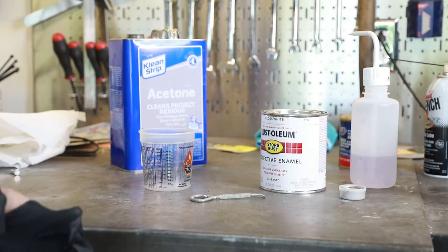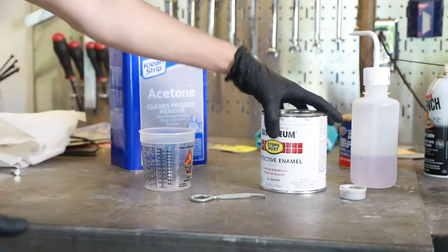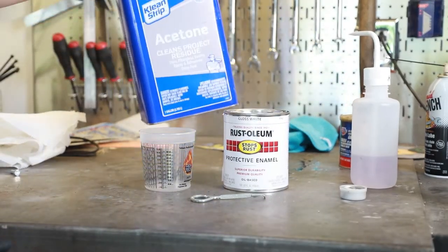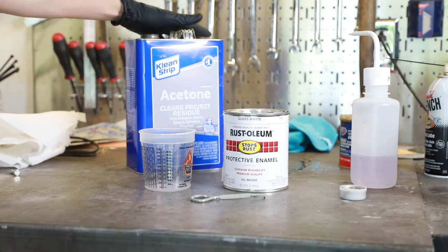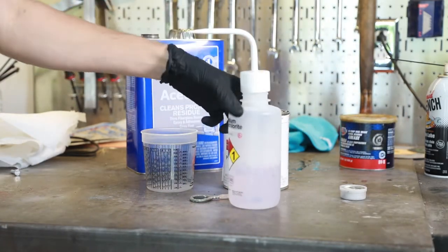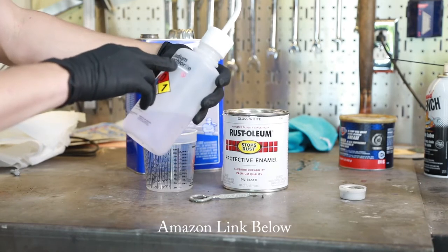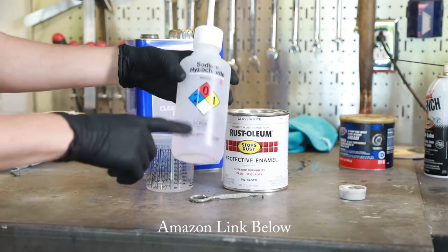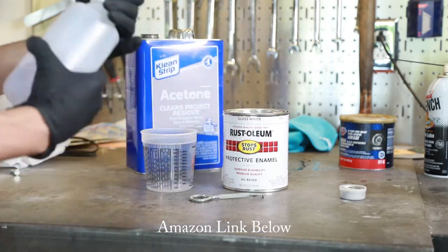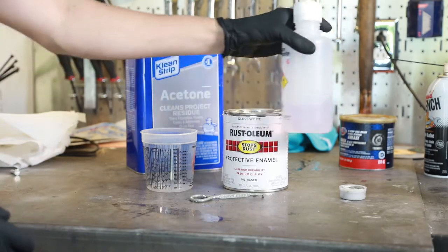I've got the parts moved outside. I want to go ahead and get our paint mixed so it can be sitting while we're doing prep. White Rust-Oleum — just cheap stuff, everybody's got access to it. I'm going to split it half and half with acetone to make it a little thinner than I normally would. I had some people ask about this on my Instagram — these are just squeeze bottles that you can use for acetone. They're super nice for cleaning out your guns and cleaning up afterwards, so I definitely recommend these if you're going to paint quite a bit.